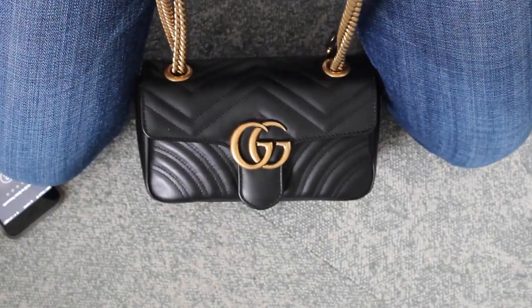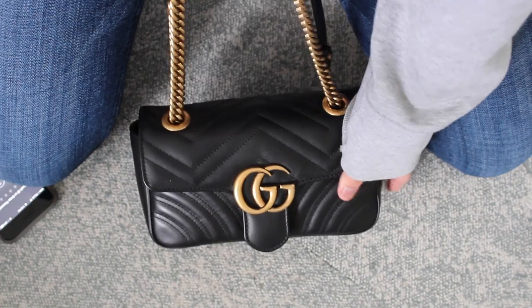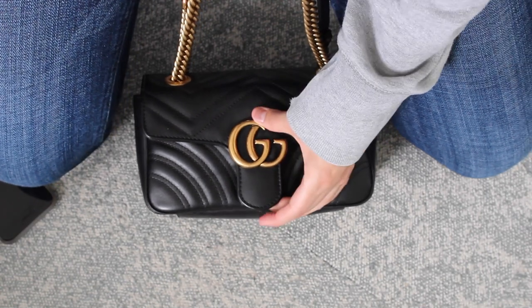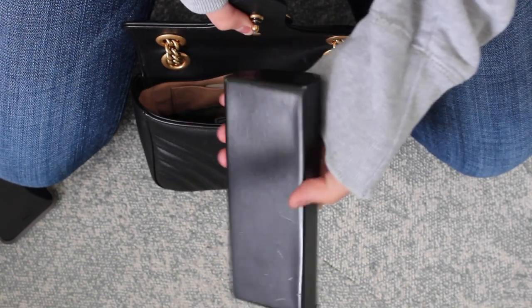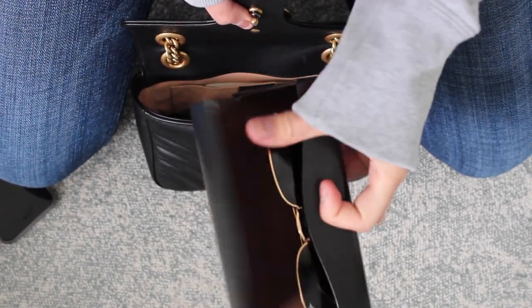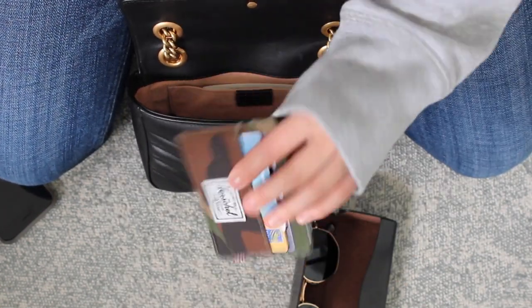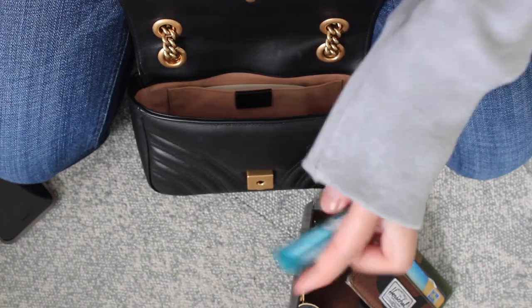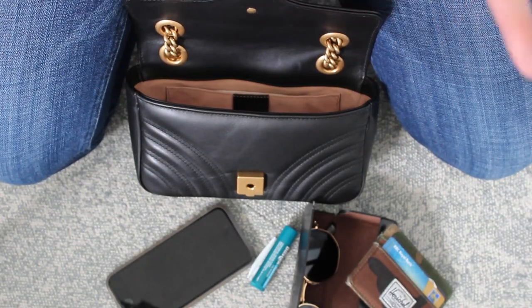I'm going to show you the purse I'd be carrying when I travel. This is my Gucci Marmont bag that I got about a month ago and I absolutely love it. It's the kind of bag I would travel with because it can be slung crossbody and it's really comfortable. Inside I have my Ray-Bans in a case, my card holder with any cards and important IDs I may need if I'm crossing the border, a lip balm, my cell phone, and I'd also have headphones. This is pretty much the gist of what I carry when I'm on the go.